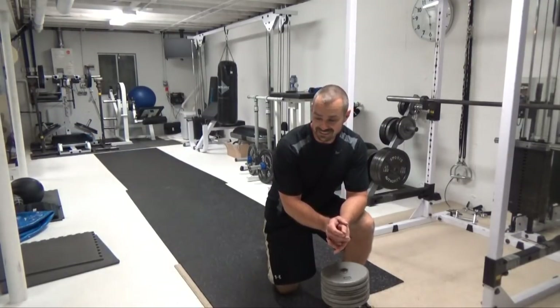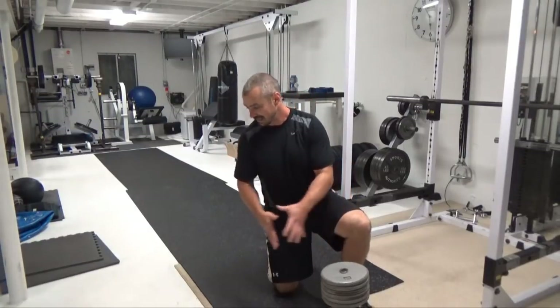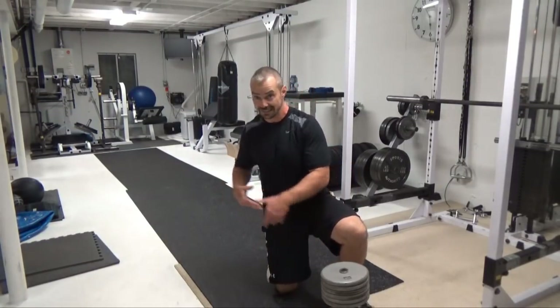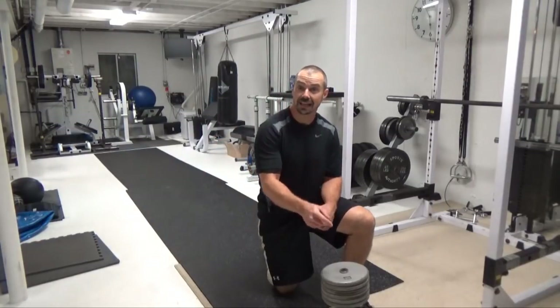What you're doing is — it's really hard to explain — you're doing almost like an animal sideways movement pattern. You're going to be doing a lateral step, bringing the dumbbell, setting it over and then taking another step. You're going to do this for about 25 or so feet, turn around and come back.